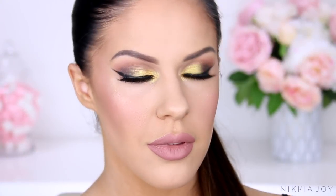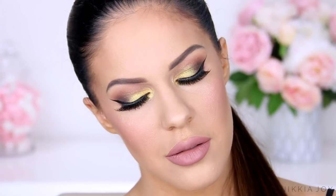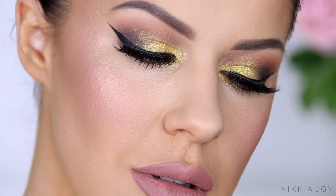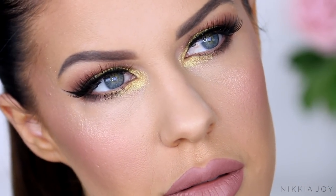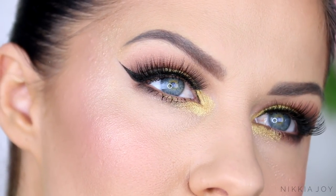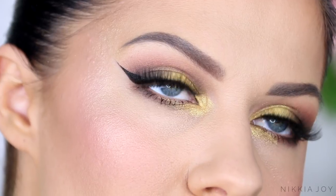Hey guys, what's up and welcome back to my channel and welcome to today's video. We're going to be creating this bright yellow gold makeup look using all of the products that I've been absolutely obsessing over lately. For some reason I've just kept reaching for all of the same things and I keep creating this same makeup look, so I thought I better show you guys the tutorial. Let's jump straight into it.